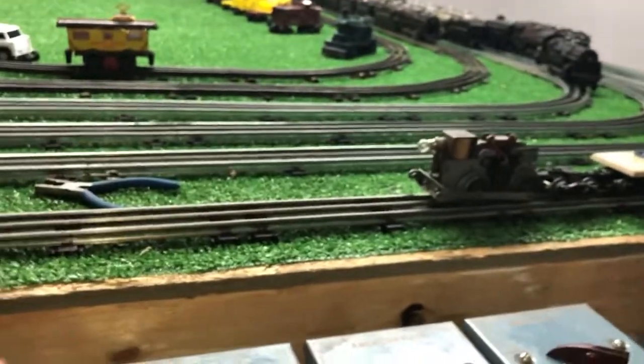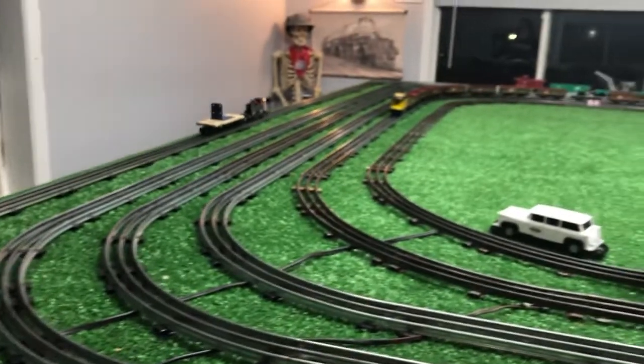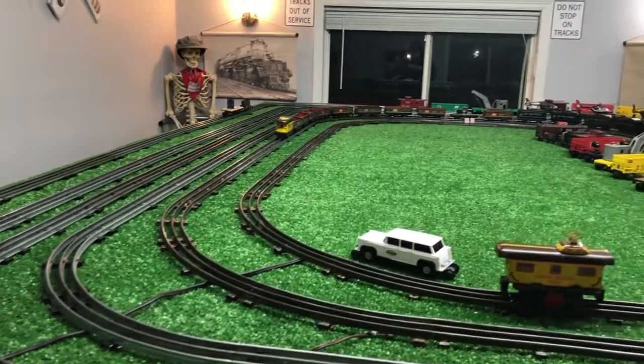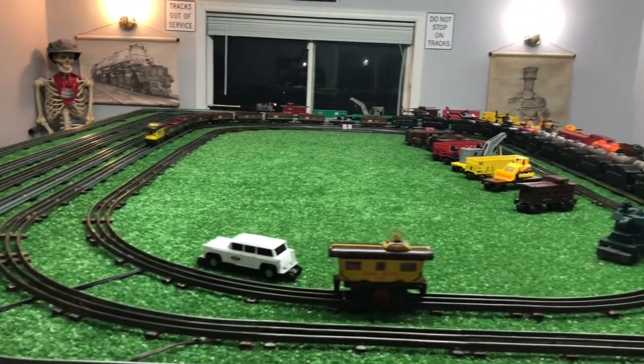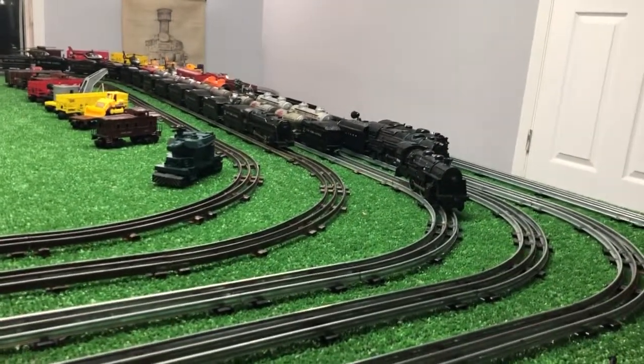I'm just going to do a quick video on this. As you see, it works — runs nice and smooth, so it should make a great motor to pull that camera car with.